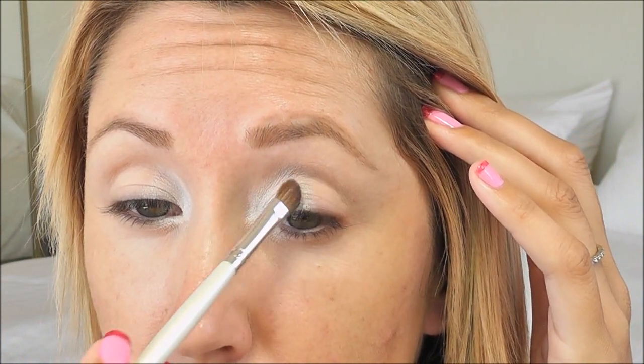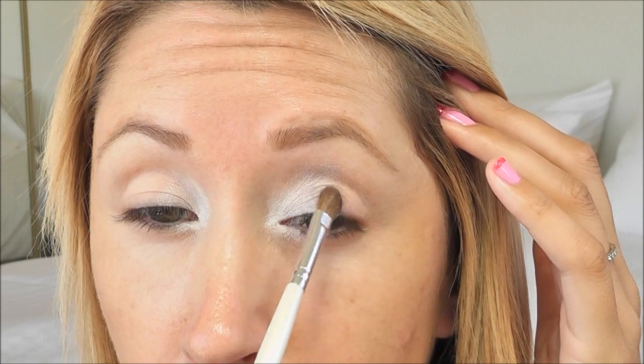Now I'm going to go in with this Wet and Wild eyeshadow trio in Spoiled Brat, number 336. It has a fuchsia pink, a black with sparkle, and a silver. I'm going to take the silver color with my same ELF defining brush, and this is going to go all over the front part of the lid. I'm going to take it about halfway or just beyond halfway and blend into that white.